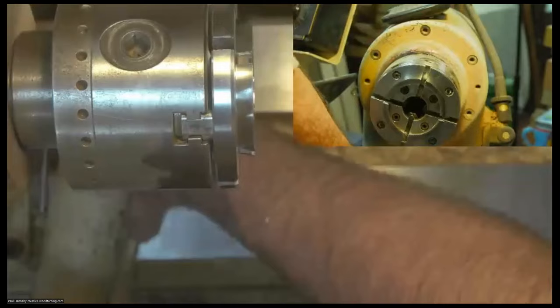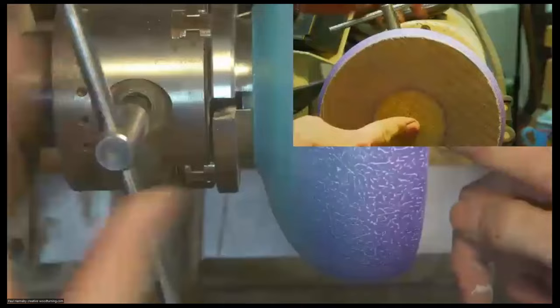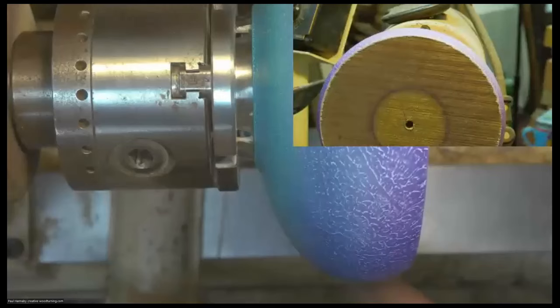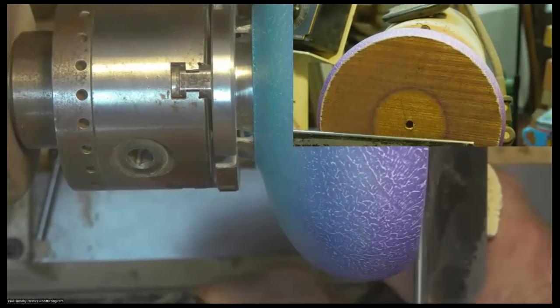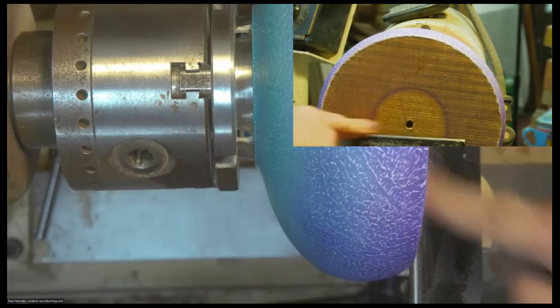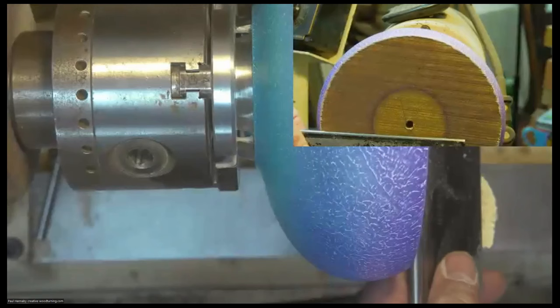I'm putting my chuck on the lathe so we can put these bowls on and turn the inside. Once it's in the chuck I'm pressing the center of the blank against the chuck and then tightening it up — seating the bottom of the bowl against the jaws so it's seated squarely. I'll move the dust hood out of the way, then set the tool rest across the face of the bowl and set the height so my gouge cuts pretty much on center.